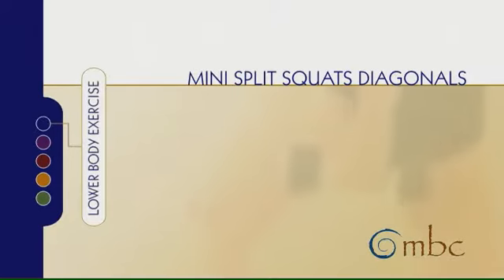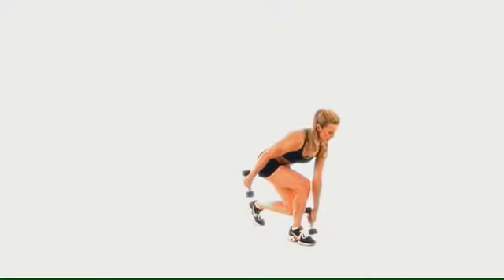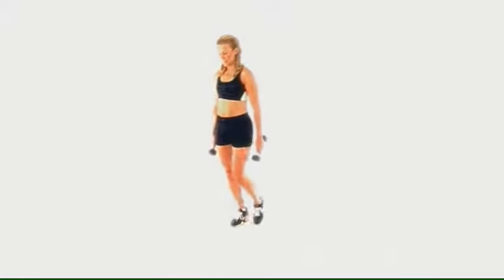Mini Split Squat Diagonals. This is the same movement as in Split Squat, but it's taking it to the corners. It's about a 45 degree angle.